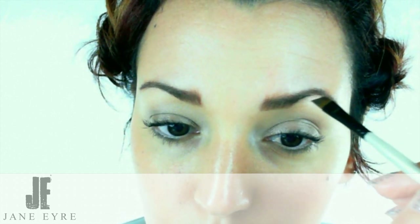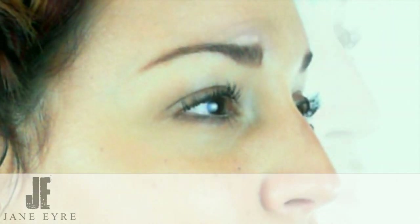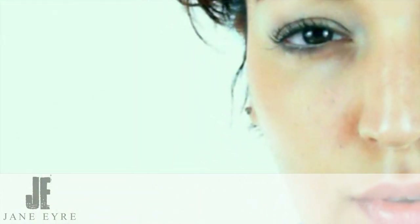So again she's going to go back in, touch up here and there on both brows, take a look and make sure she's satisfied with one before moving on to the next. Now at this point she really is done with this look. We'll step back and take a look at the finished product. And there you have it — natural summer brows: thick, full and healthy by Jane Eyre. From all of us here at Jane Eyre Photography, we'll see you next time.